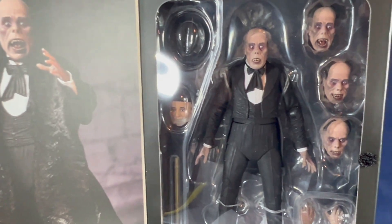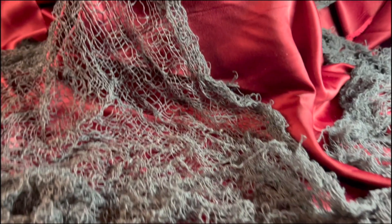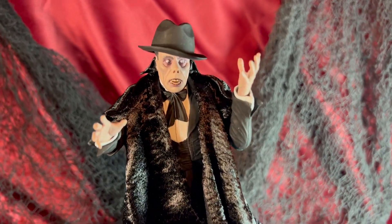Hey everyone, welcome back. Today we're taking a look at the NECA Phantom of the Opera Ultimate Phantom of the Opera color figure. Here's a quick look at the packaging. The figure comes in the display-friendly window packaging, so if you did want to display the figure just in the box, I think it would look nice also.